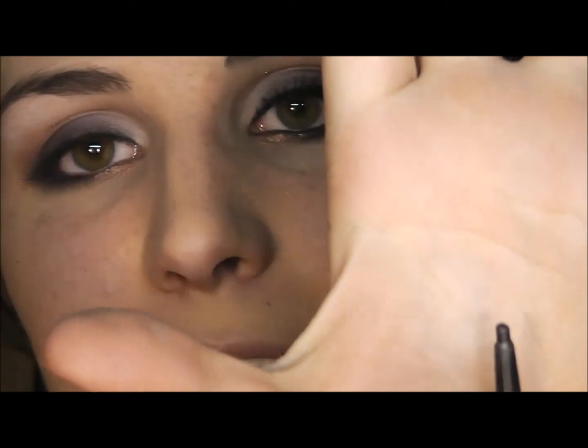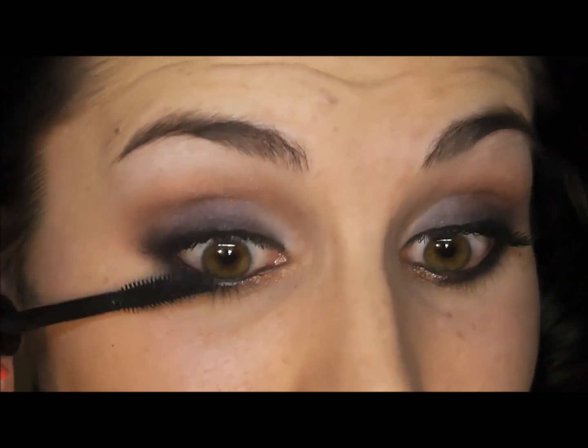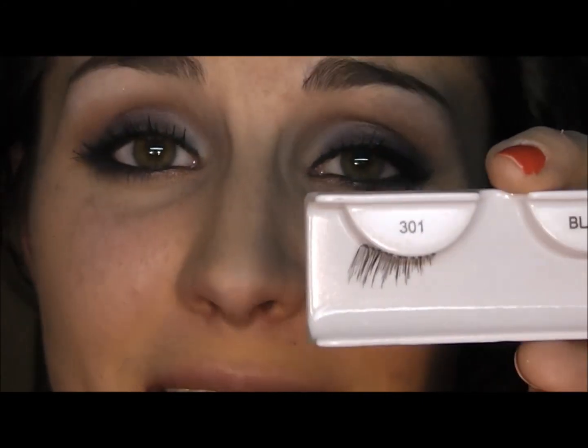Now I'm going to line my waterline using a black eyeliner. Then I'm going to apply a black mascara all over the lashes. Because this look is all about the eyes, I'm going to be using false lashes — this is only a half lash, meaning it starts at the middle of the eye and fans its way out. You can do something a little more dramatic or no lashes at all.